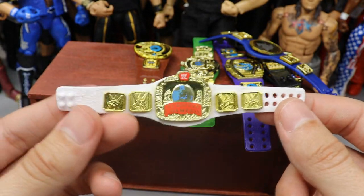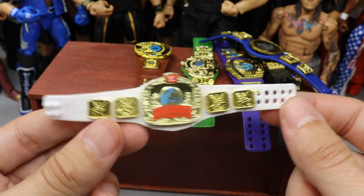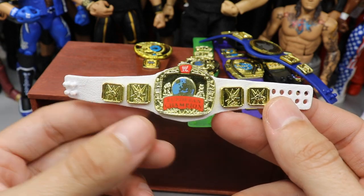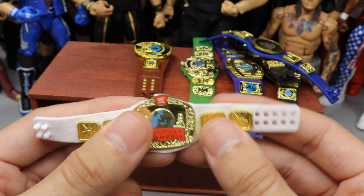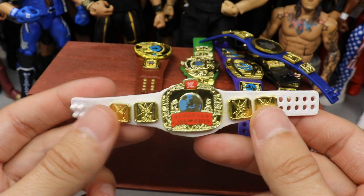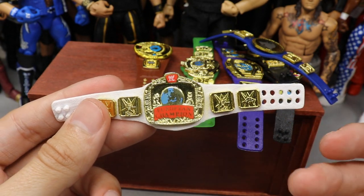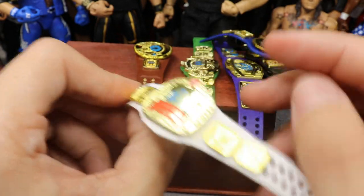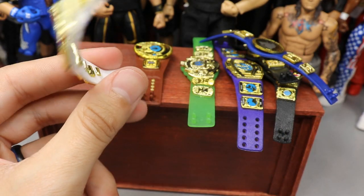The last championship is one we always try to include in these videos — a white strap title. It is the European championship on a white strap, which you'll recognize as the obvious current-day Intercontinental championship strap. It fits the strap pretty well. There's some leftover strap down here, but it doesn't affect it too much. I tried putting the European side plates on there but it didn't work out, so I kept the Intercontinental championship side plates, and I think it turned out well.